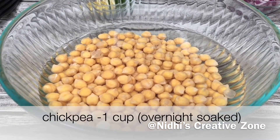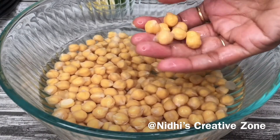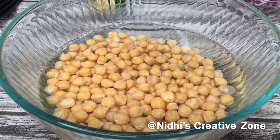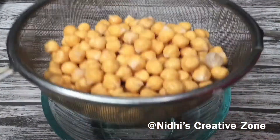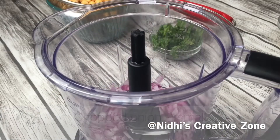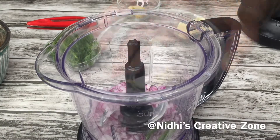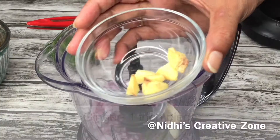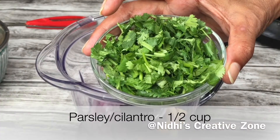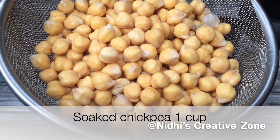Here I have taken overnight soaked chickpeas. You can take one cup of chickpea and soak overnight — after soaking it becomes bigger in size. If you don't have time, you can soak at least seven to eight hours. Drain the excess water from the chickpeas; we don't need any water in this recipe. Take a grinding jar and add one small size chopped onion, two green chillies or according to your taste, two cloves of garlic, one inch chopped ginger, and half cup of chopped cilantro or dhaniya — it will enhance the taste of this recipe.